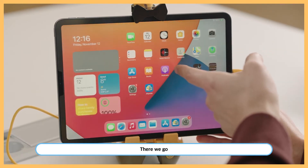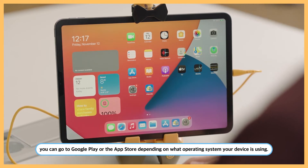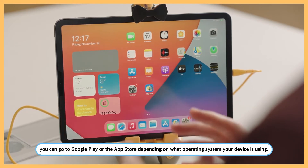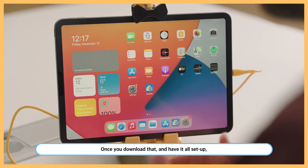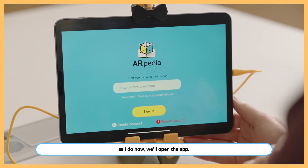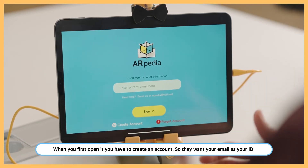Now you need to download the Airpedia app. You can go to Google Play or the App Store depending on what operating system your device is using. Once you download that and have it all set up, open the app. When you first open it, you have to create an account — they want your email as your ID.